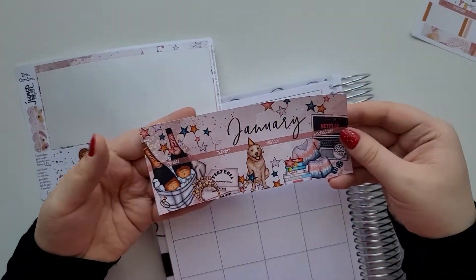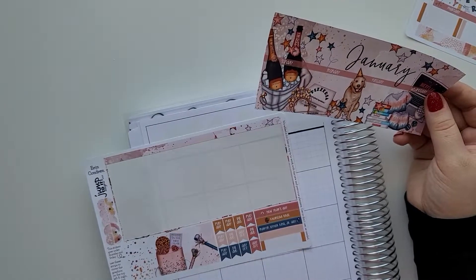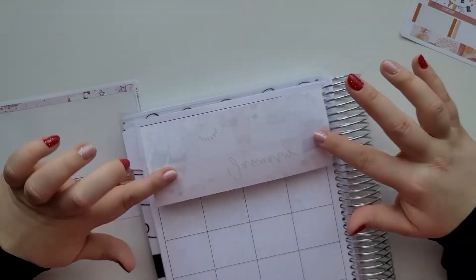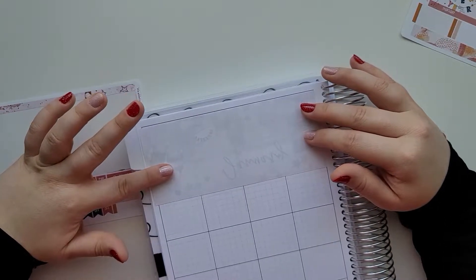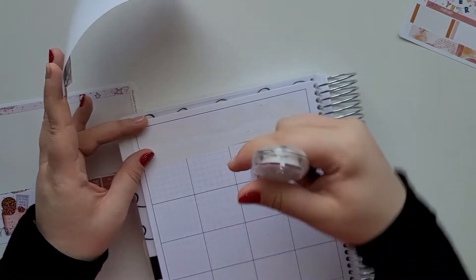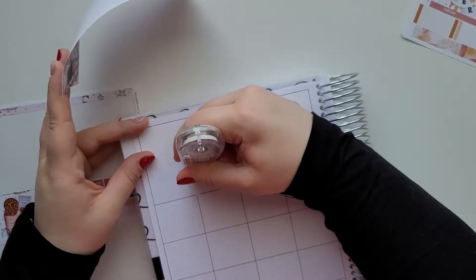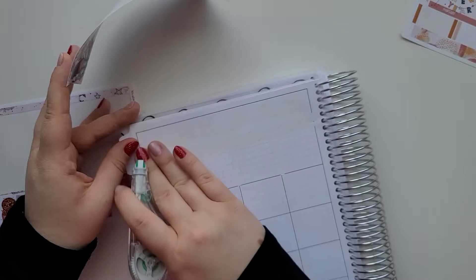With this kit you get this big sheet — it's made for Erin Condren and there's also an extra strip. I found out that Erin Condren did a different planner, so when you look at it, it kind of fits but will overhang a little bit on the side. That overlap won't bother me. For the monthly, this planner is what I want to use for my university. It's really fun so I'm excited.